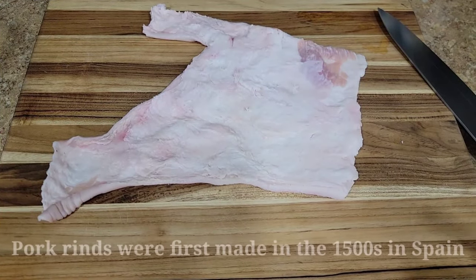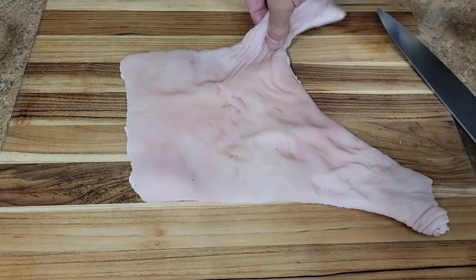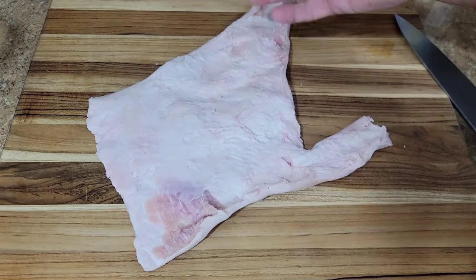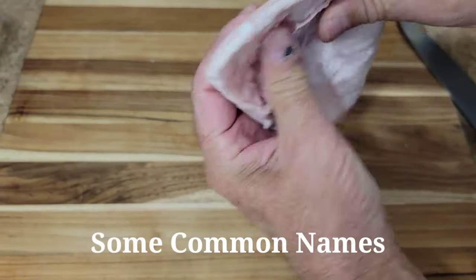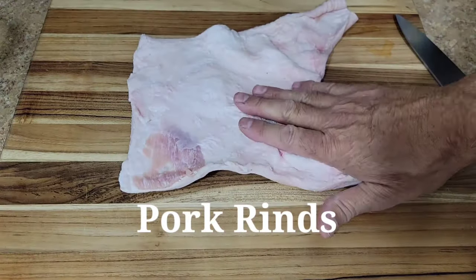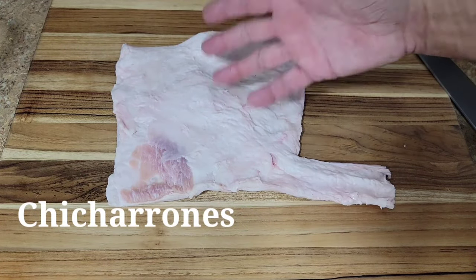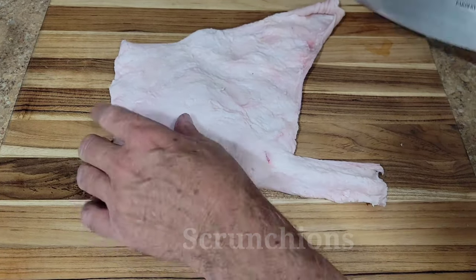Hopefully you watched my pork shoulder picnic roast video where this pig skin was on the pork shoulder and I cut it off. It's a process and we're gonna have to get all this fat off here. To get this fat off of the skin — see the skin and the fat, the different layers — you've got to boil it for an hour. Now, chicharrones, you can just cut it and fry it and all this fat will fry. You'll have a different flavor. It won't be pork rinds, and that is also really delicious.